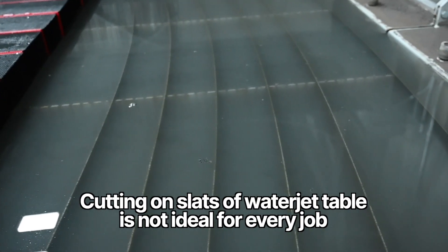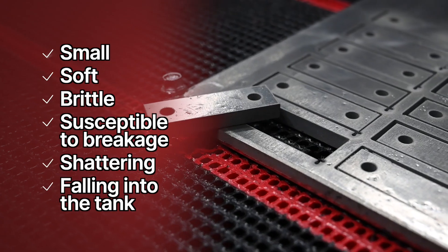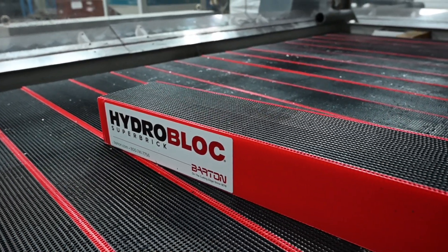Cutting directly on the slats of a water jet table is not ideal for every job. If you're cutting material that is small, soft, brittle, or susceptible to breakage, shattering, or falling into the tank, you will benefit from using HydroBlock water jet cutting bricks.